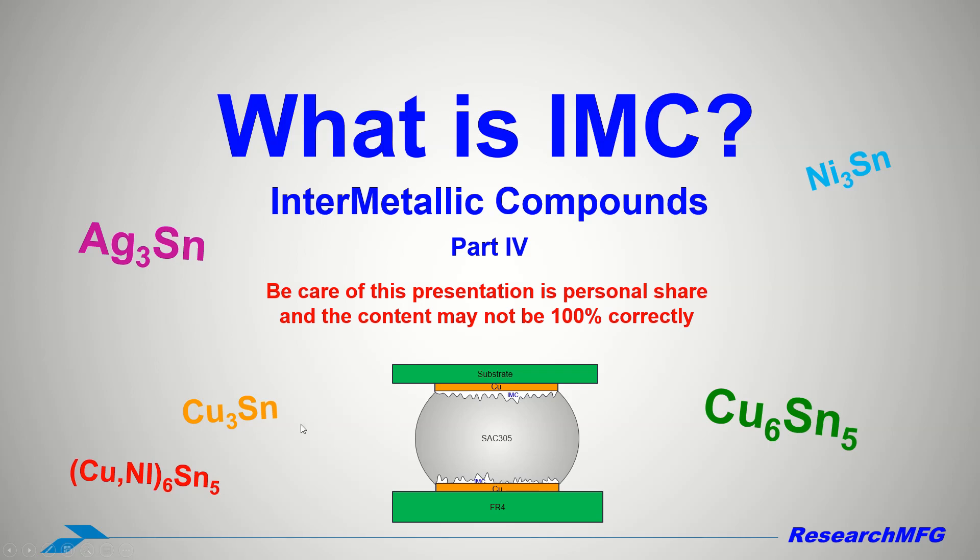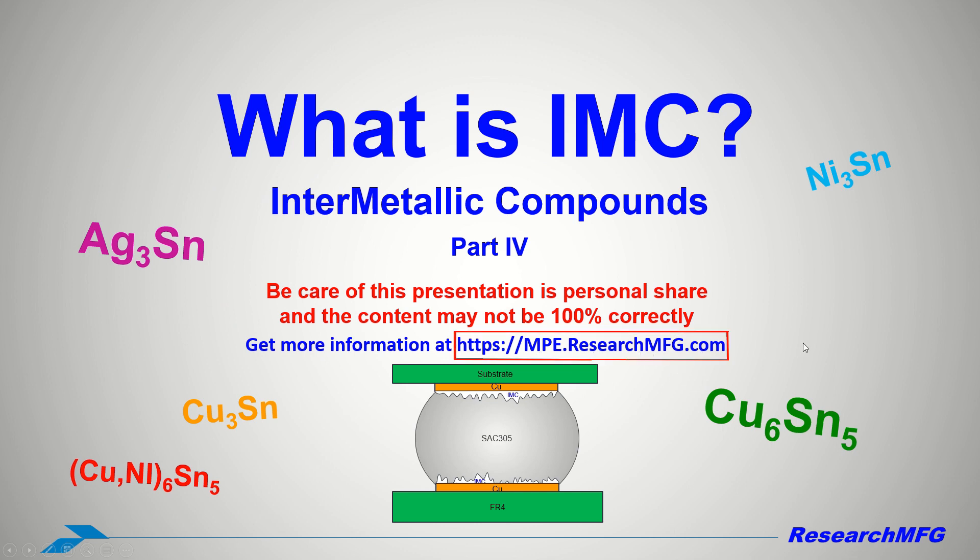Hello everyone, today I would like to delve into what IMC is once more, covering Part 4: The Health of Intermetallic Compounds. Please note that this presentation is for personal sharing, and the content might not be entirely accurate. For more information, you can visit the website at mpe.researchmfg.com.